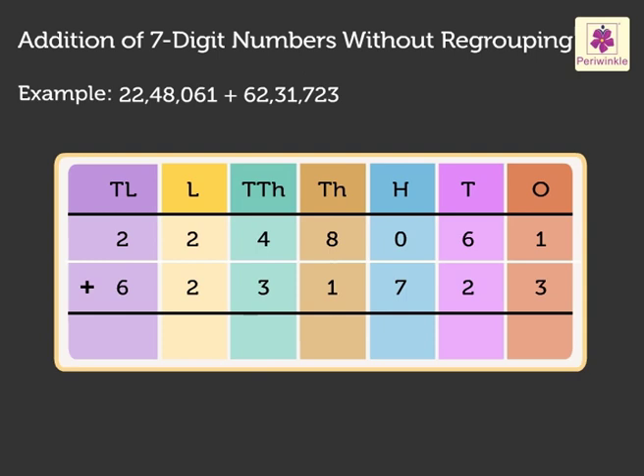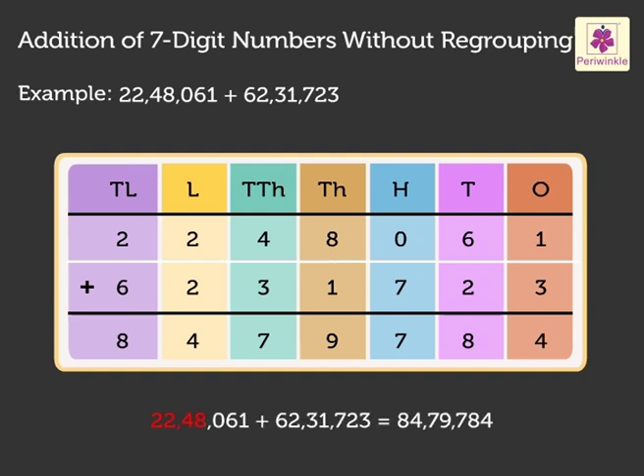So, we add 1 plus 3 to get 4. Next, 6 plus 2 equals 8. Now, 0 plus 7 equals 7. Further, 8 plus 1 equals 9. Next, 4 plus 3 gives 7. Now, 2 plus 2 equals 4. Finally, 2 plus 6 gives 8. Hence, the sum of 22,48,061 and 62,31,723 is 84,79,784.